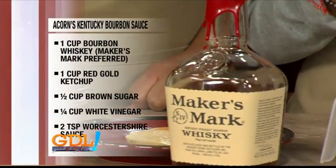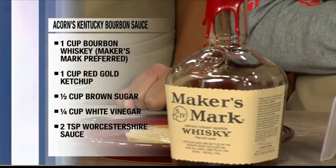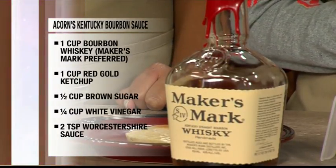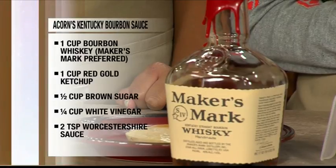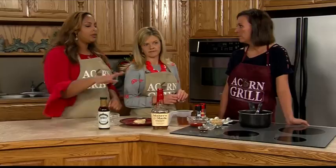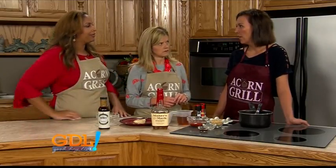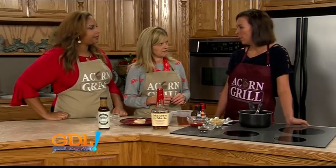When it comes to making a recipe like this, are there any key things you need to know? Well, you have to have the whiskey obviously, because it's a whiskey sauce. You want to make sure it's thick enough that it will adhere to the protein. And you can use any kind of bourbon — any bourbon you choose.